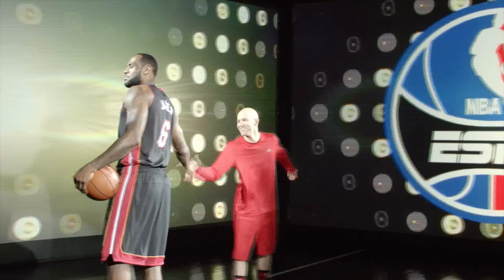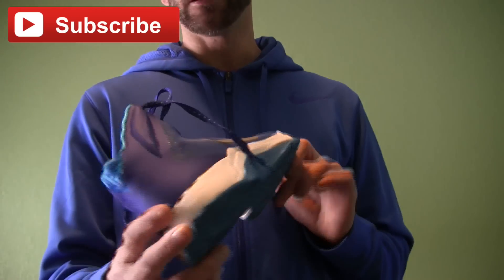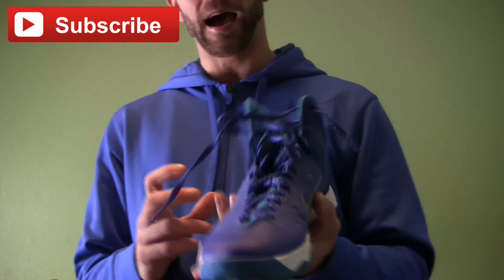Hey, Coach Jesse Minch, also known as Snake here. Got another new sneaker review for you. This is the Zoom Hyper Quickness, and I found these shoes to be awesome.